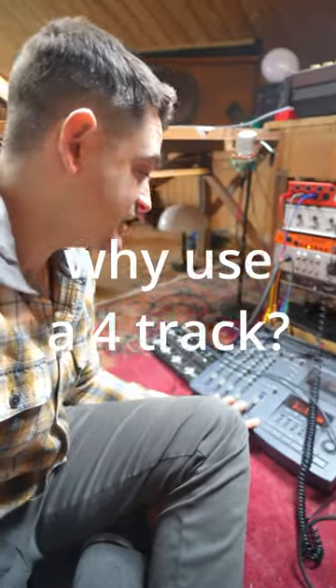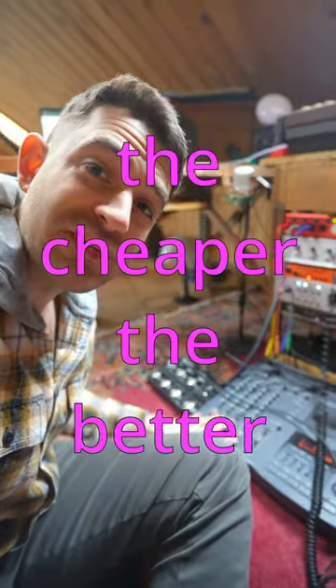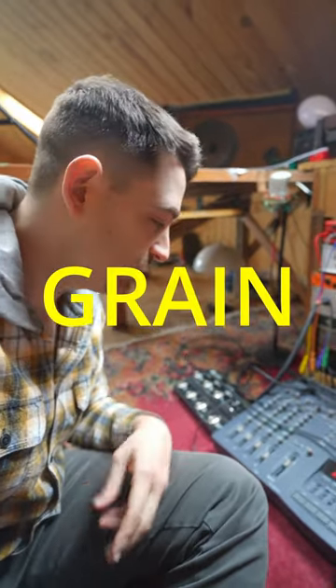The benefit to using one of these machines is it sounds kind of crappy, and in the digital world you want to sort of lo-fi-ize your sound. The cheaper the preamps you have, the more it's going to have that hiss, and it's going to have little weird anomalies and grain to it.